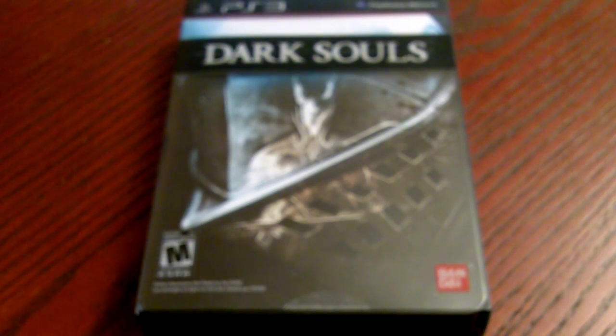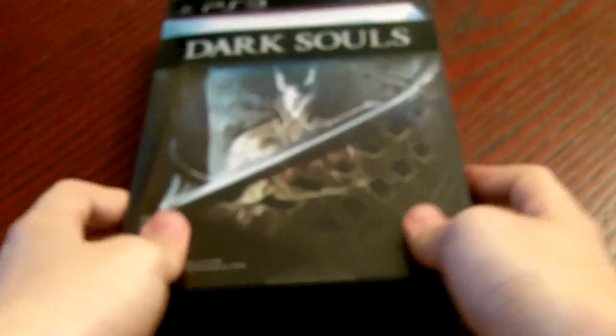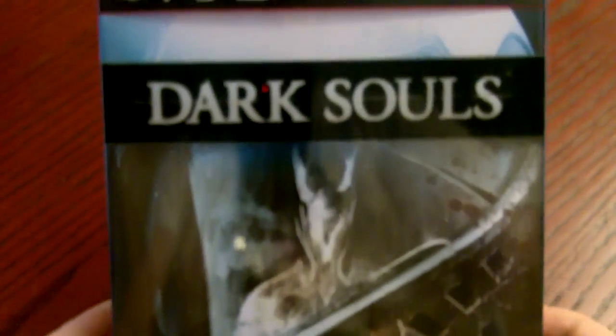What's up everybody, Lazar here from Gaming 411 and Recon Entertainment, bringing you a hands-on unboxing of the collector's edition for Dark Souls, which is only available for people who pre-order it.